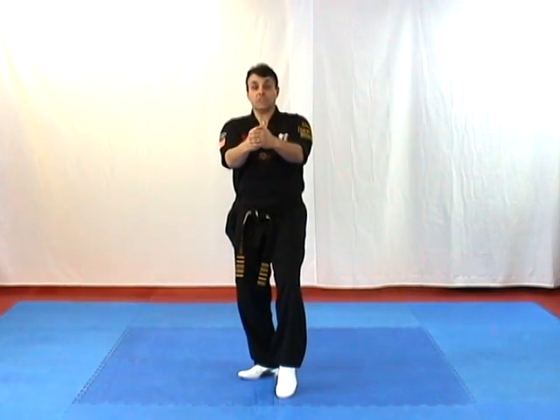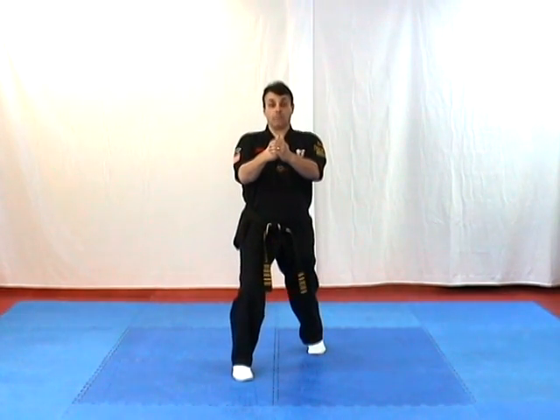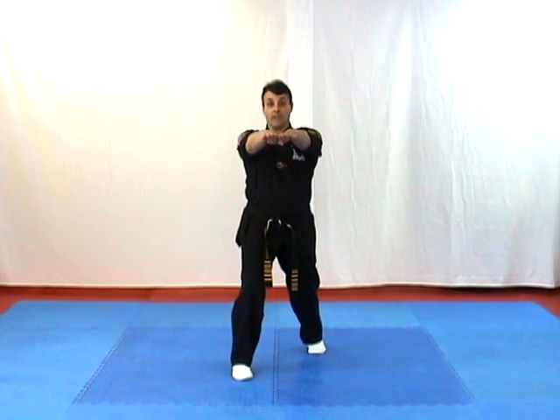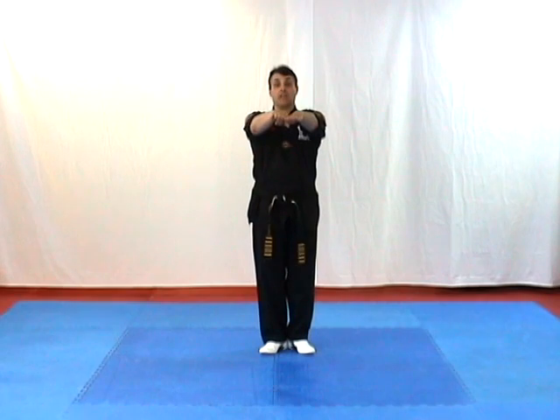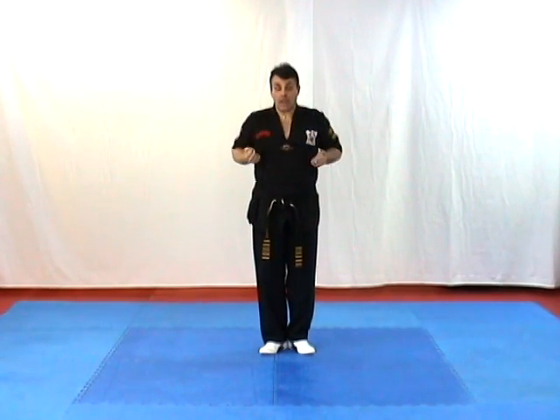Elbows in. We step back now with the left foot, turning to what we call a forward bow, where the front leg is bent and the back leg is straight. Bring our hands out and together in this fashion. Step back with our right foot back to attention stance, as we bring our hands back to back, turn them over, and chamber them in.